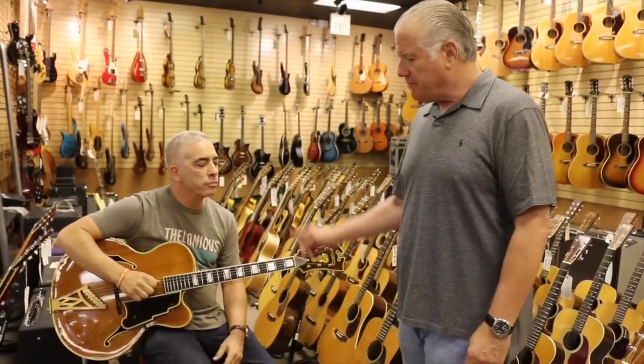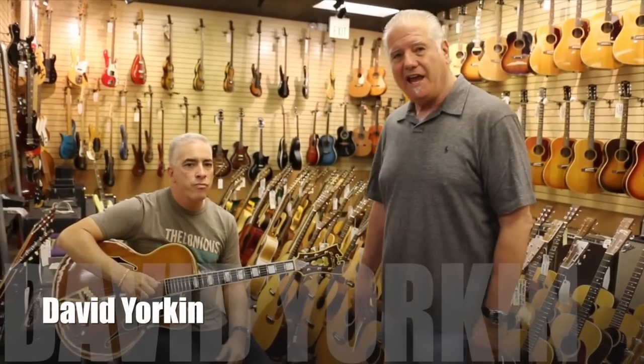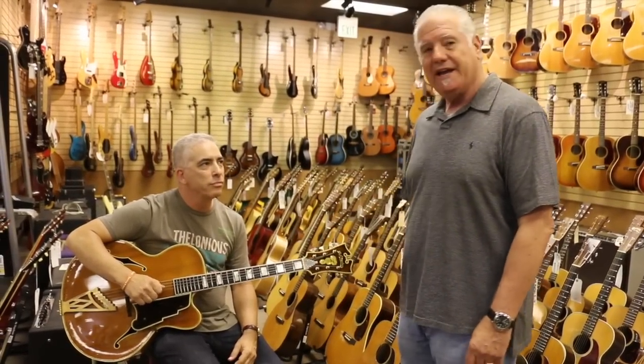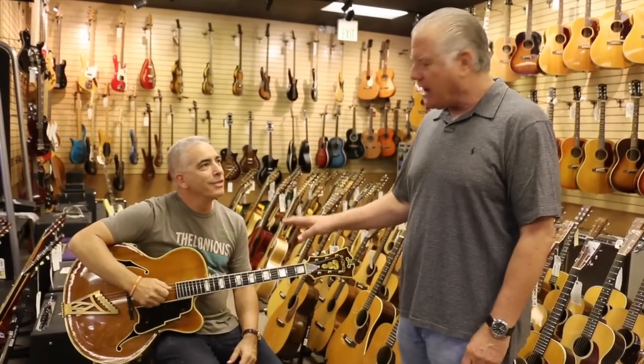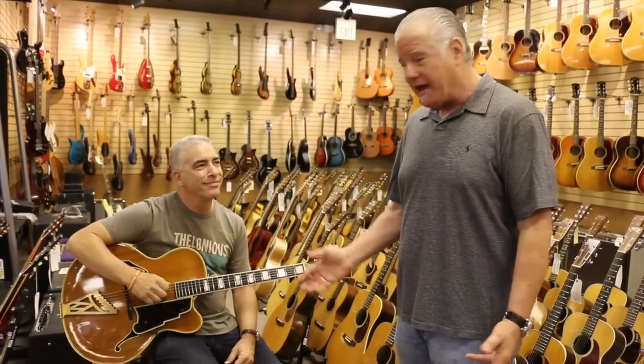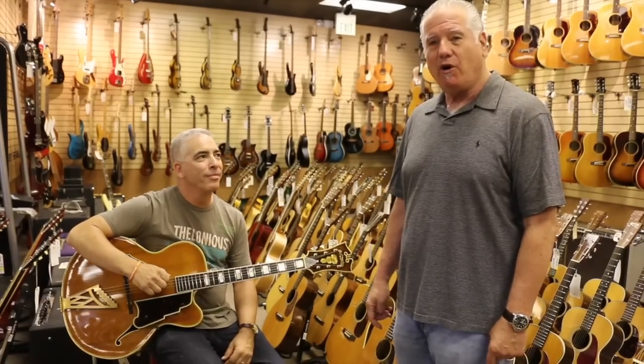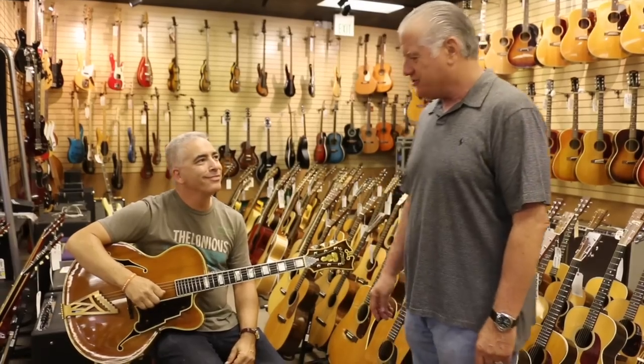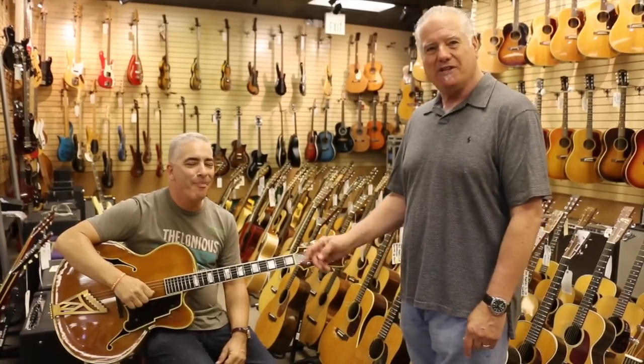Hey everybody, Norm here with my buddy Dave Yorkin. Dave is my co-author on my book — he's a great writer. I got to give props to his dad too. His dad was Bud Yorkin, who recently passed away. He was the creator of All in the Family, Sanford and Son, and so many great TV shows. Dave comes from a great lineage and he's a great writer himself, so I coerced him into doing the book with me.